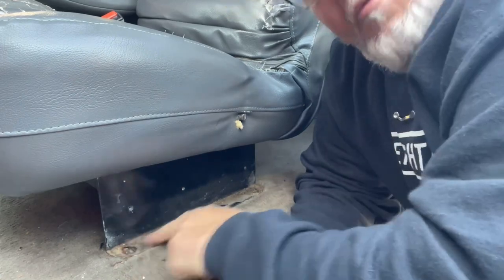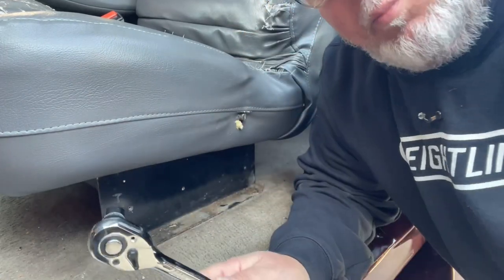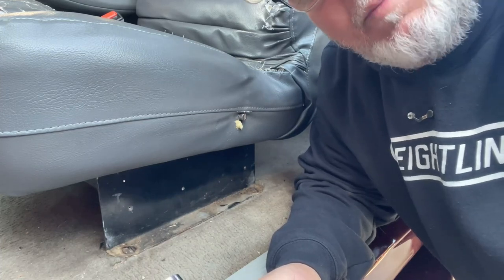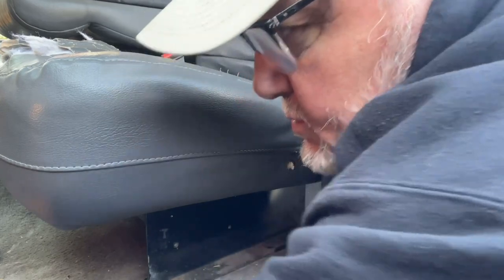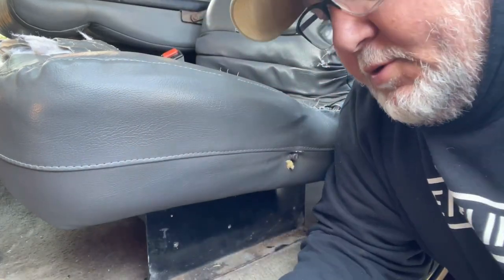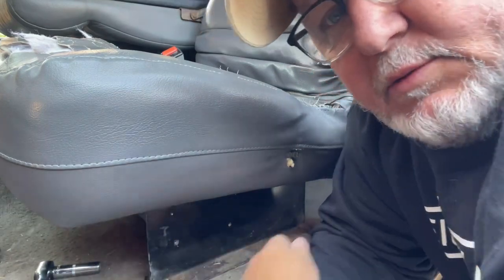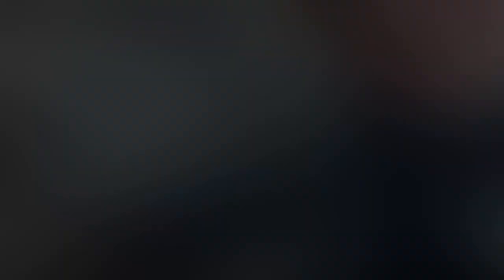Now that I've got all four bolts out — two over here, two on that side — I can pick up this whole seating arrangement and take it out one side of the truck. However, since I'm only one person, I'm going to take the seats off the frame to make it a little bit lighter. To do that you're going to need a 13-millimeter socket. There are two nuts on the front and two nuts on the back of the seat — take those off when you're ready to lift the seat out.